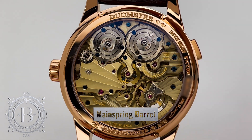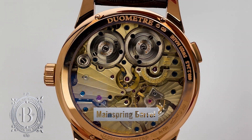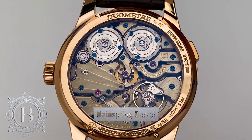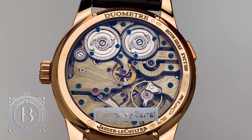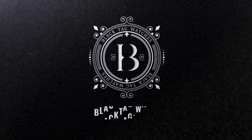In some occasions, multiple barrels are used not necessarily to increase the power reserve but to help increase the accuracy of the timepiece, or in other cases to power a specific complication. Thank you for watching and we hope that you found this video useful.